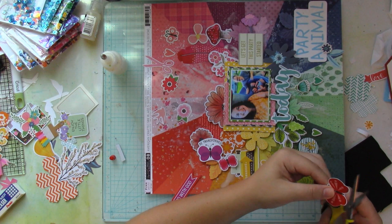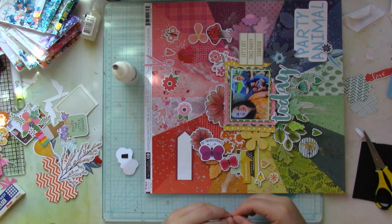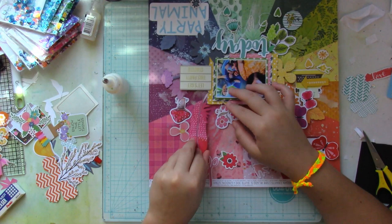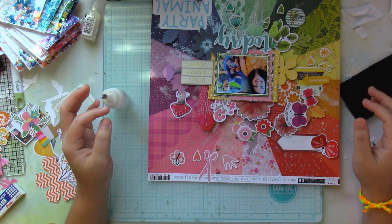These butterflies are from a single die cut. I just trimmed them apart and had one butterfly for the red, pink, and purple sections. I cut up that journaling tag from Chamel's Field Trip collection, removed the ladybug, and then just placed the butterfly on the edge.